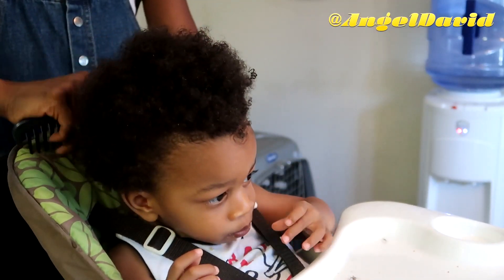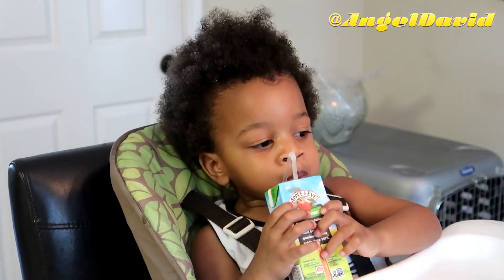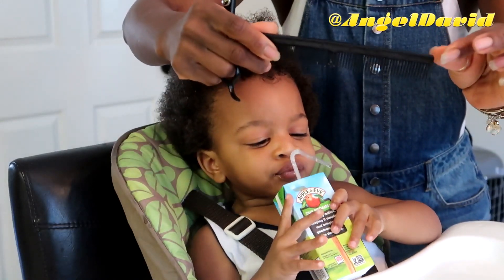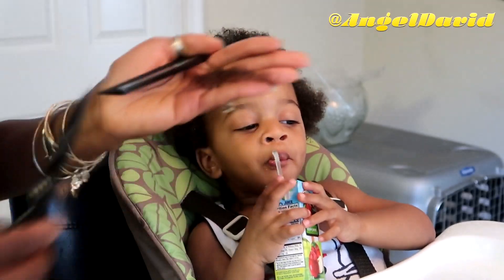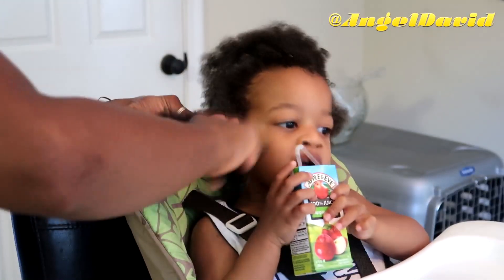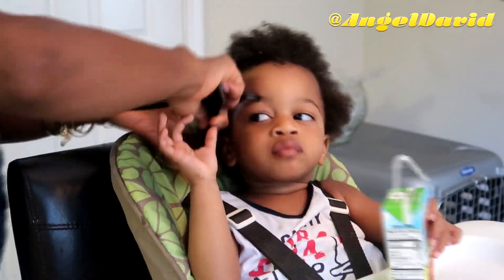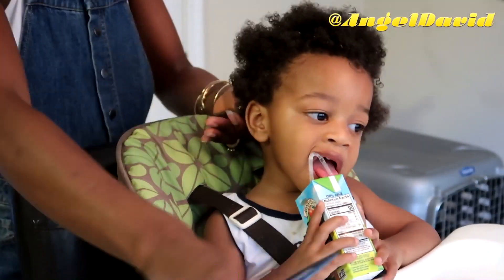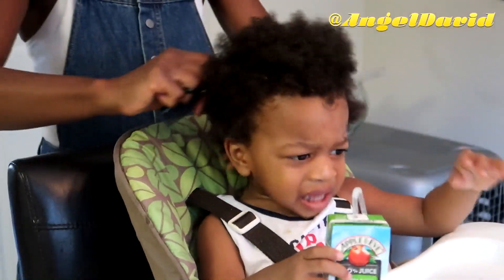His hair is tangle-free and I have my Paul Mitchell scissors and a comb. I'm going to be trimming at least an inch off — no more than an inch. He's definitely way overdue for a trim; it's probably been about five months since I trimmed his hair, and he's been getting single strand knots and tangles here and there, so it's definitely time for a trim.